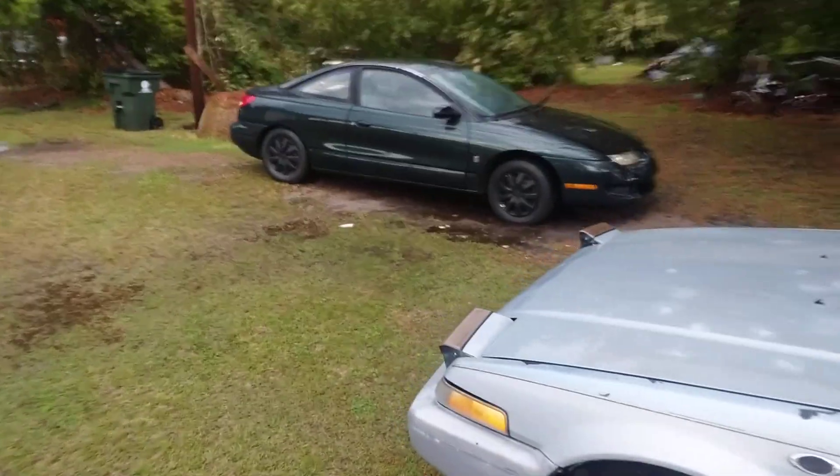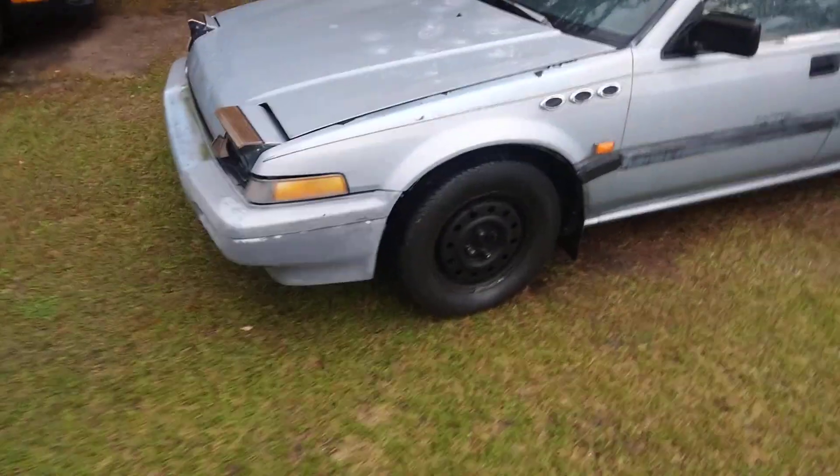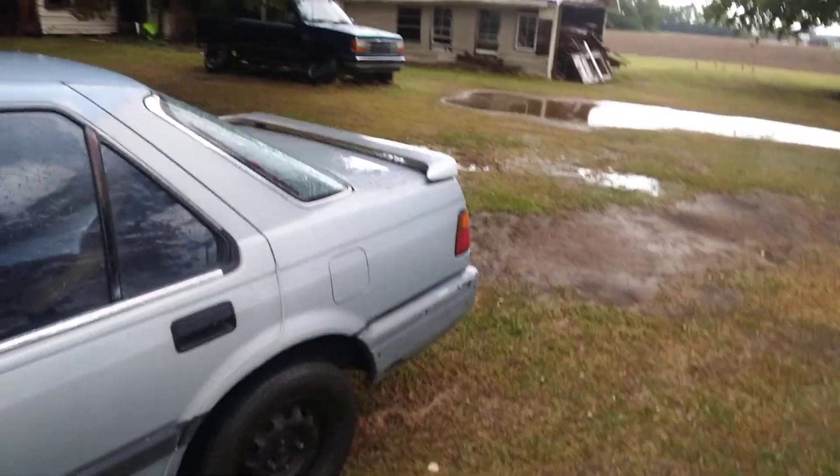What's up y'all, got the Honda Accord out today, cranked it up, gotta do some detailing — it's raining. I'll show y'all, give y'all a little look at it if you've never really seen it. This car's been around forever, I've had it for about 25, 26 years.